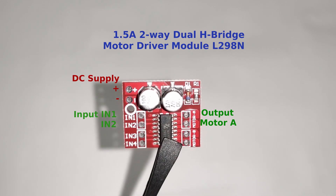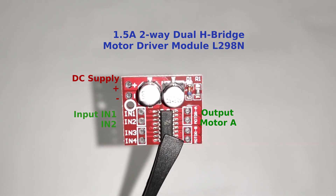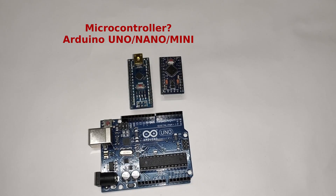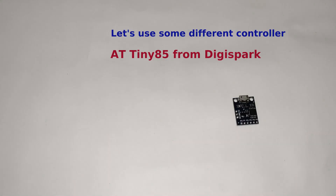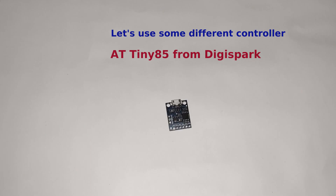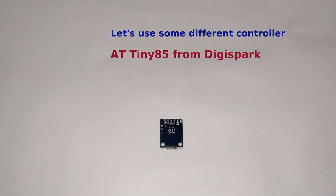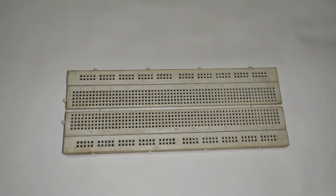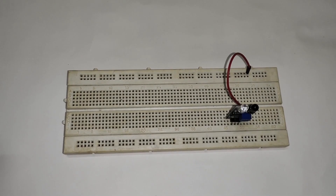The L293 H-bridge driver has two motor channels but we are going to use only one. For the microcontroller, we are not going to use any Arduino — instead we'll use the ATtiny85. This is a small controller that also has a USB port for programming, and since we require very small memory, it is perfect for this project.